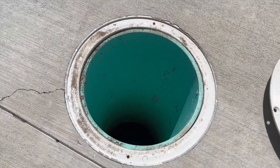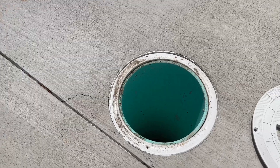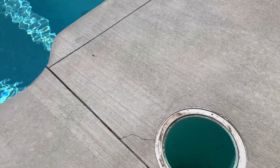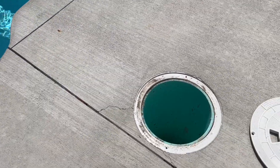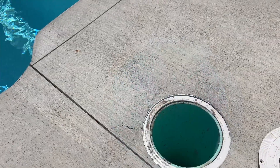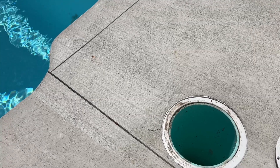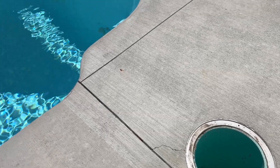The purpose of having this is mainly if you ever need to drain your pool for any reason — you will constantly have to have a sump pump running here that removes the water. So what it is showing is how much water is in the ground surrounding your pool.